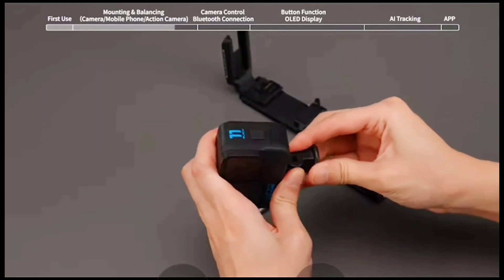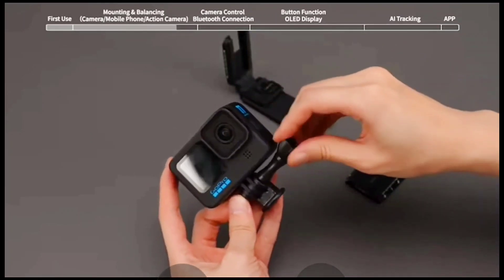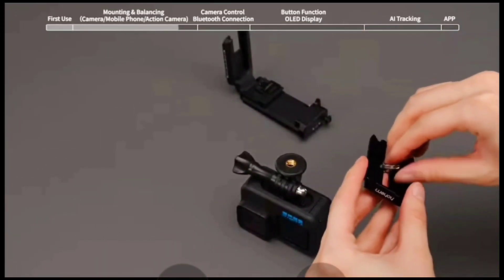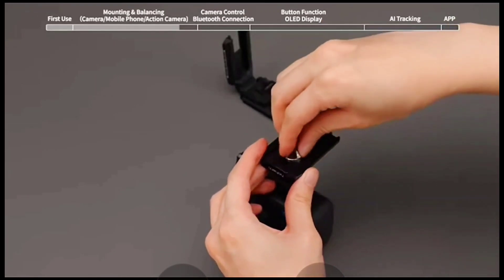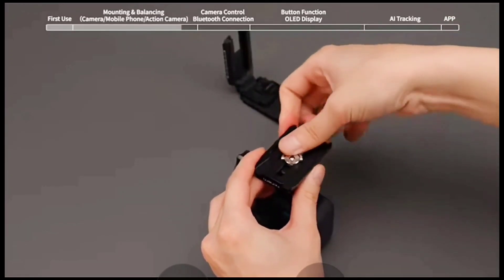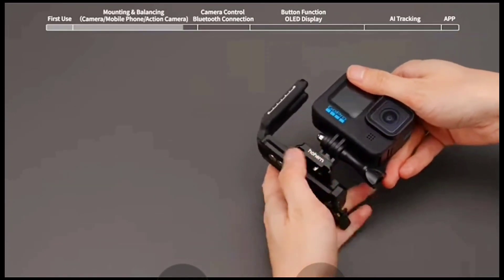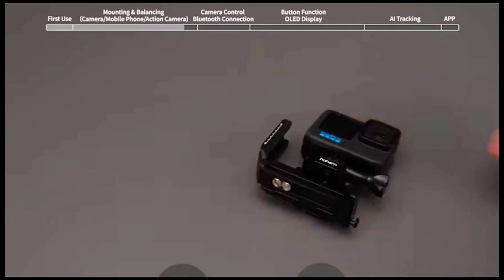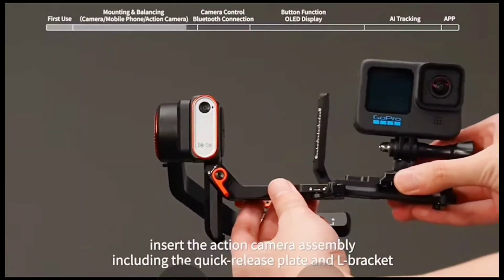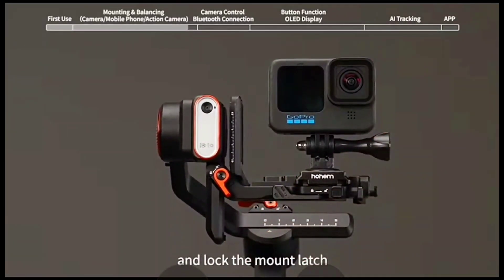Attach the action camera assembly onto the L bracket. Unlock the mount latch, insert the action camera assembly — including the quick release plate and L bracket — into the mount by sliding it along the groove, then unlock the mount latch.